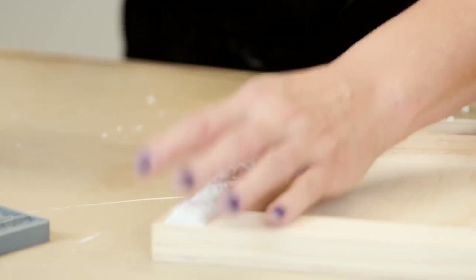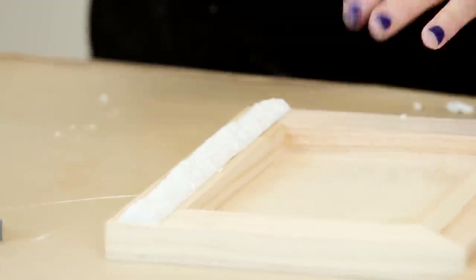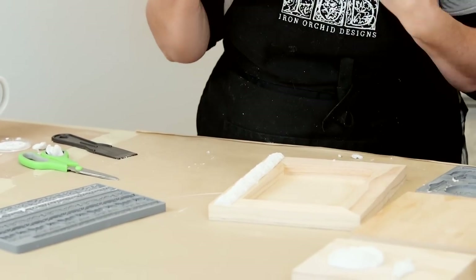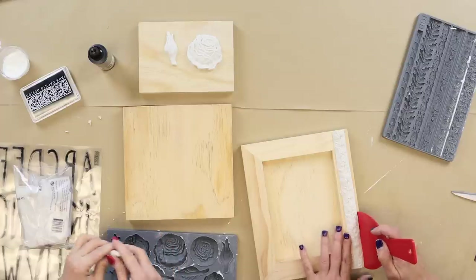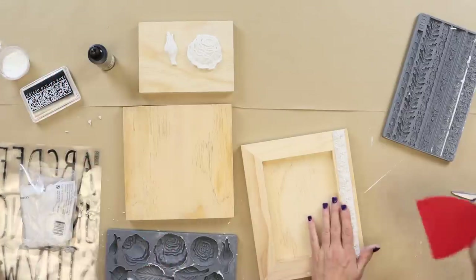A tip when you are doing strips like with our Trimmings castings: you can use a straight edge to really shimmy it. Use that straight edge as a guide to gently nudge up to it so when you glue it down it lands in the right position.